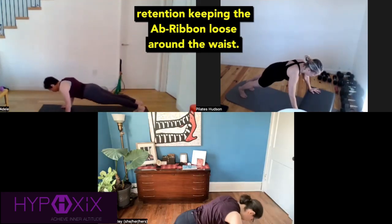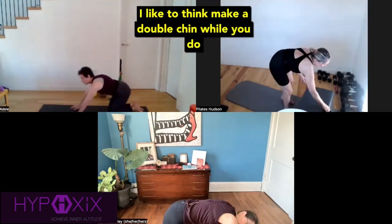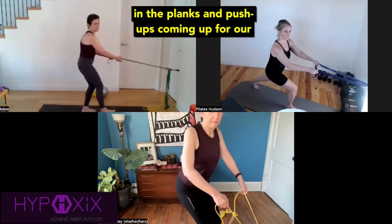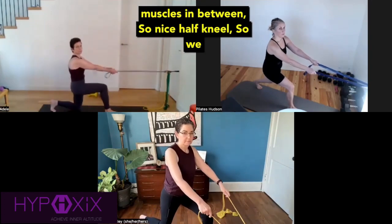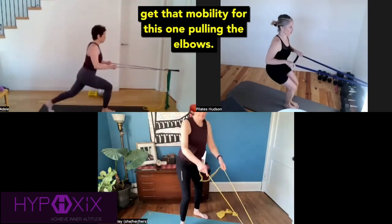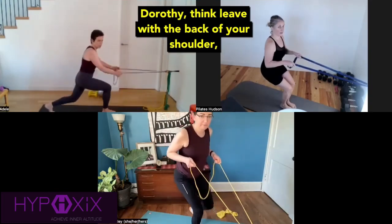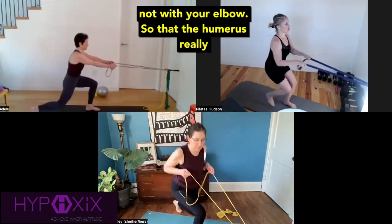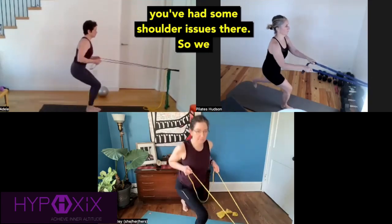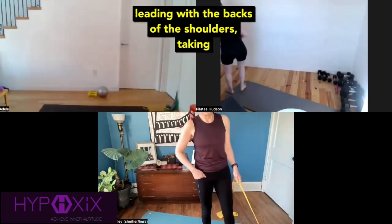Going into our push-ups with our eight-beat breath retention, keeping the ab ribbon loose around the waist. I like to think make a double chin while you do push-ups — that keeps the head in optimal position in the planks and the push-ups. Coming up for our pulling cardio to balance out those pushing muscles. Nice half-kneel so we get that mobility for this one. Pulling the elbows right into the middle of the rib cage — no further back. Dorothy, think lead with the back of your shoulder, not with your elbow, so that the humerus is creating a perpendicular line to the ground. Optimal shoulder mechanics. I know you've had some shoulder issues, so we will focus on that. Really nice work leading with the backs of the shoulders.